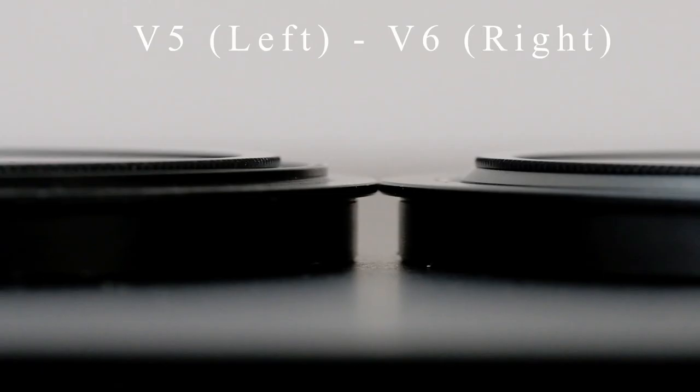Now let's talk polarizer. I'll screw the enhanced landscape CPL straight into the V6. We've still got that same little scroll wheel, but the section where the polarizer screws in has been raised ever so slightly. You can't really see it unless you're up close, but it means people with bigger hands can get a better grip on the polarizer. On the V5 you have to stick your fingers in and it gets annoying if there's sand or salt making it stick and harder to turn.